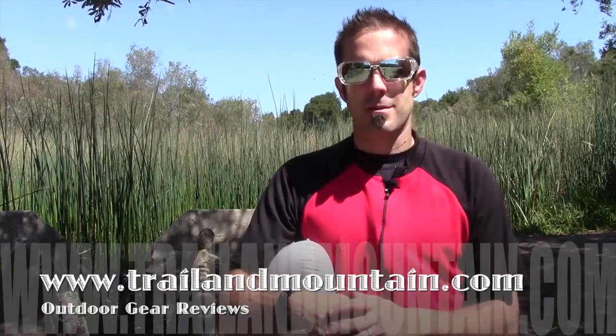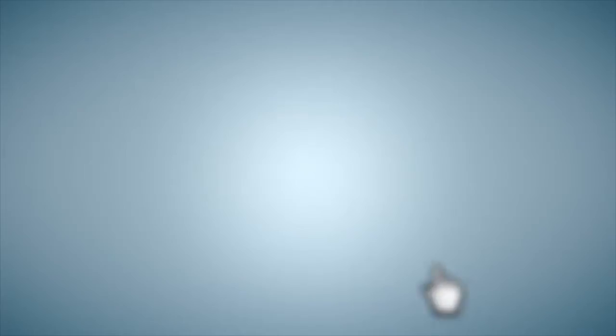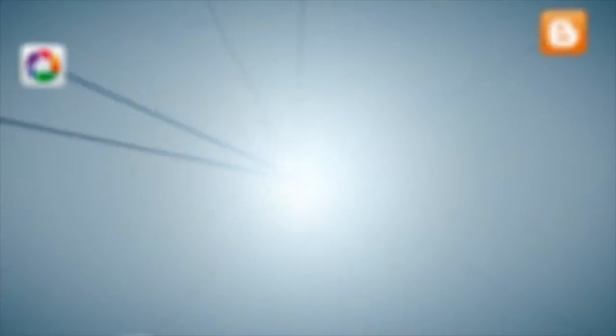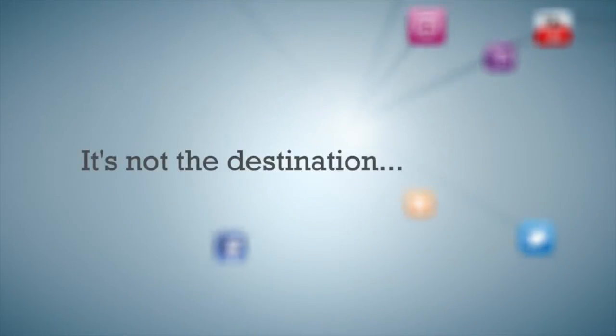Thanks very much for tuning in to TrailerMountain.com. Please keep checking back for more gear reviews and other outdoor-related hodgepodge. Take care, guys. Get outdoors. We'll see you next time.